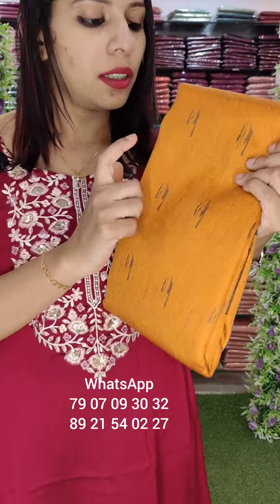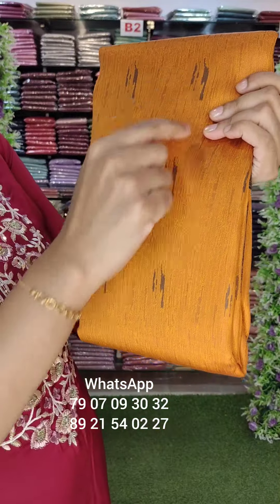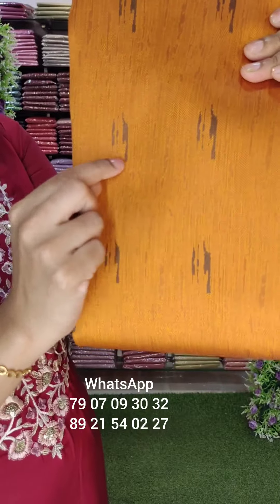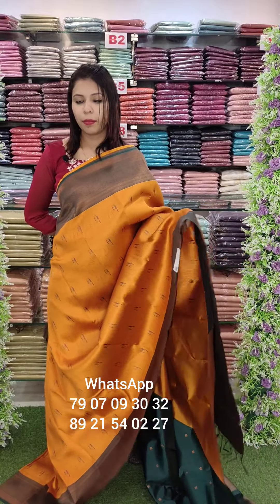This is deep yellow with bottle green. It has a bottle green weaving, and it has a contrast to the blue and blouse borders.